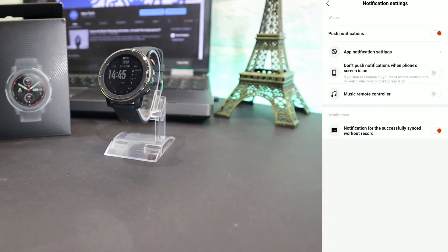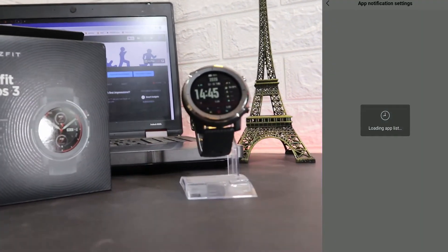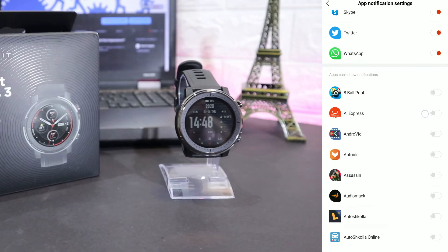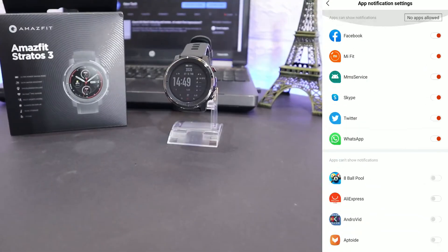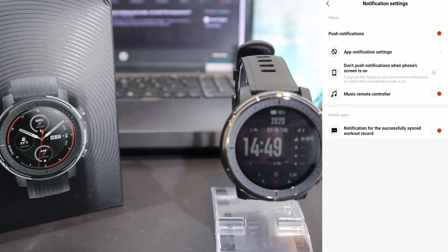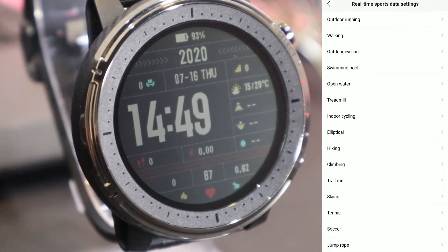We have notification settings — you can see we have notifications for apps, call alerts, SMS, etc. You can select the apps you want to alert you and the ones you don't. We also have the music controller and notifications for the music app. Under sports, you can see we have real-time sports data settings and you can change the order of them.